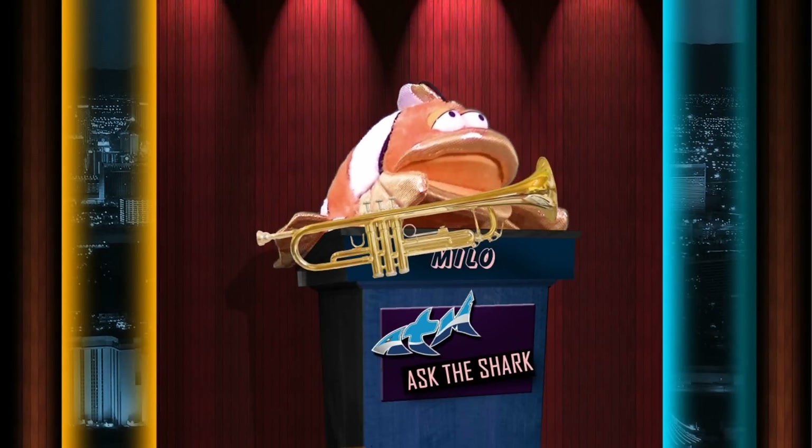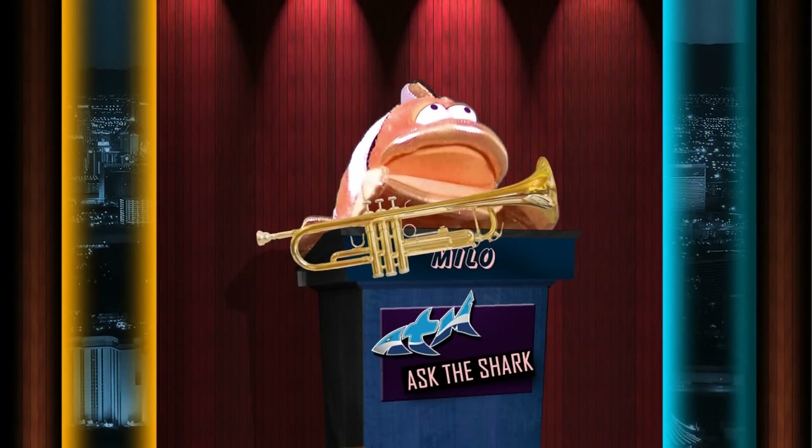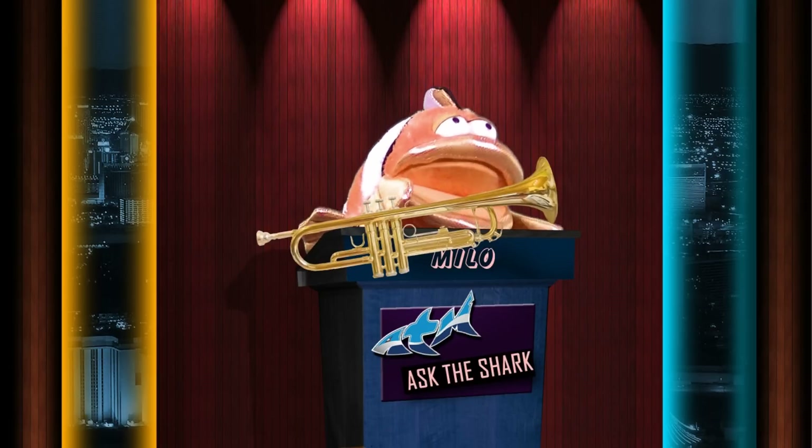Ammonia, man. Gotta stay away from that stuff, you know. Bad news, ammonia.